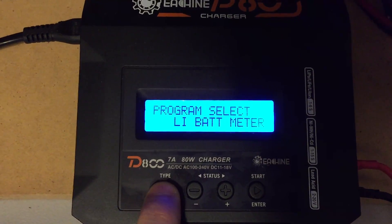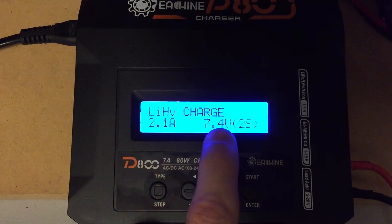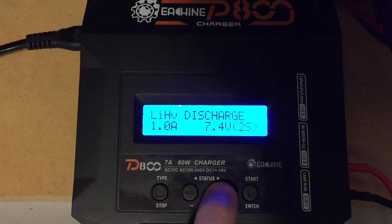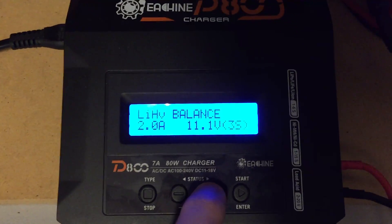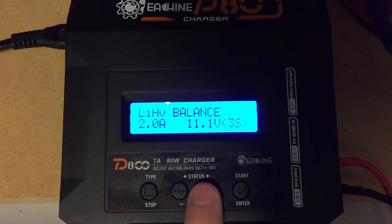Then you can back out and go to LIHV charge. We've got the charge mode — you can go to balance charge, fast charge, storage charge, discharge, all the normal stuff, and that's going to properly charge your high voltage battery cells.